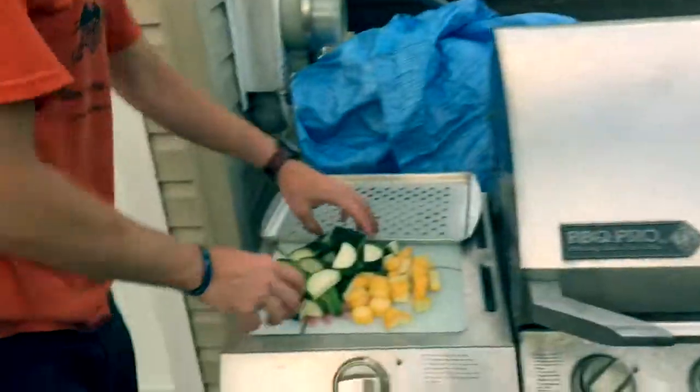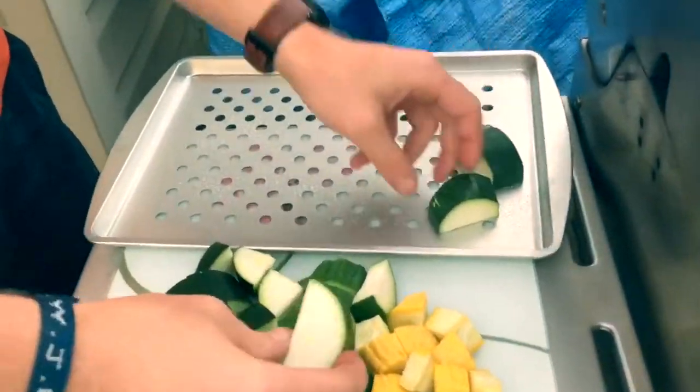I use Crisco. I'll go ahead and put this squash and zucchini on there.